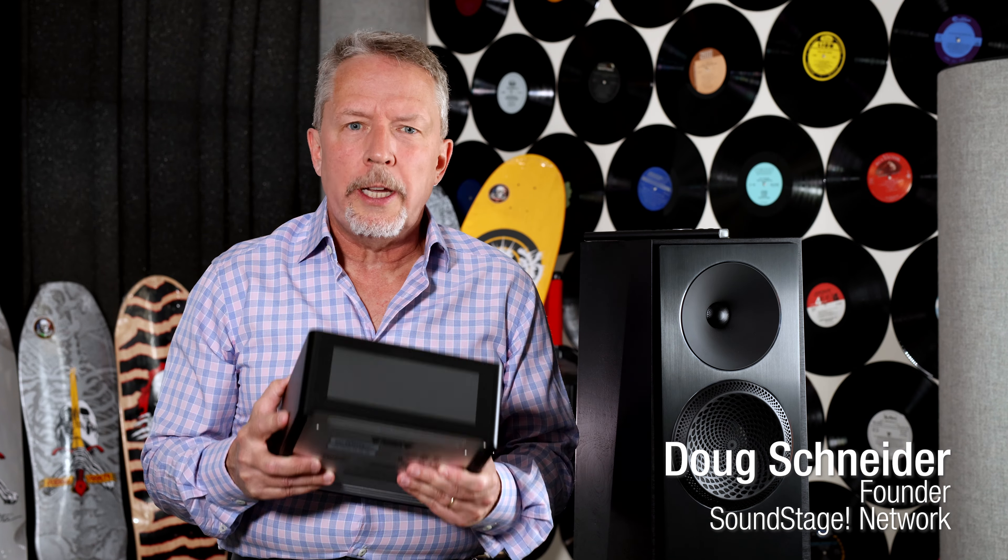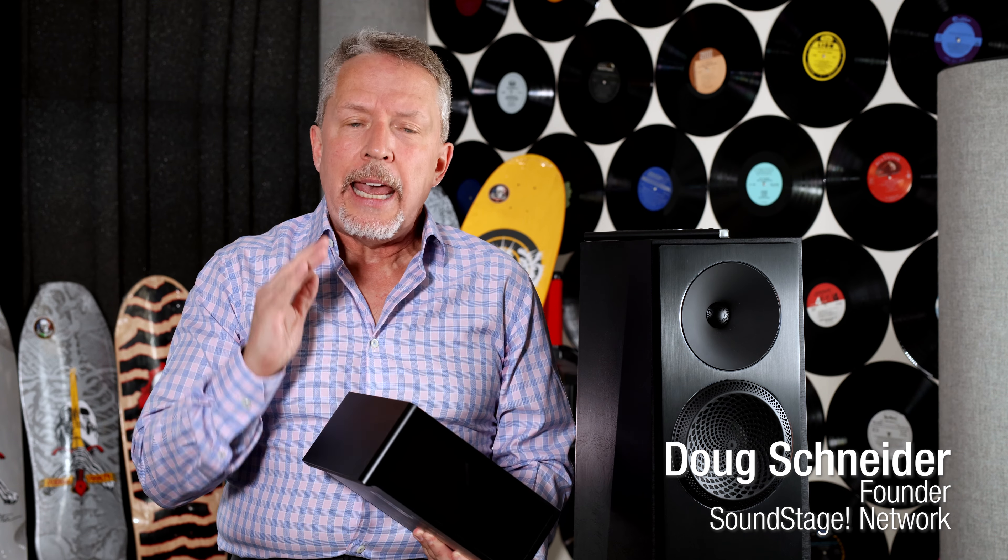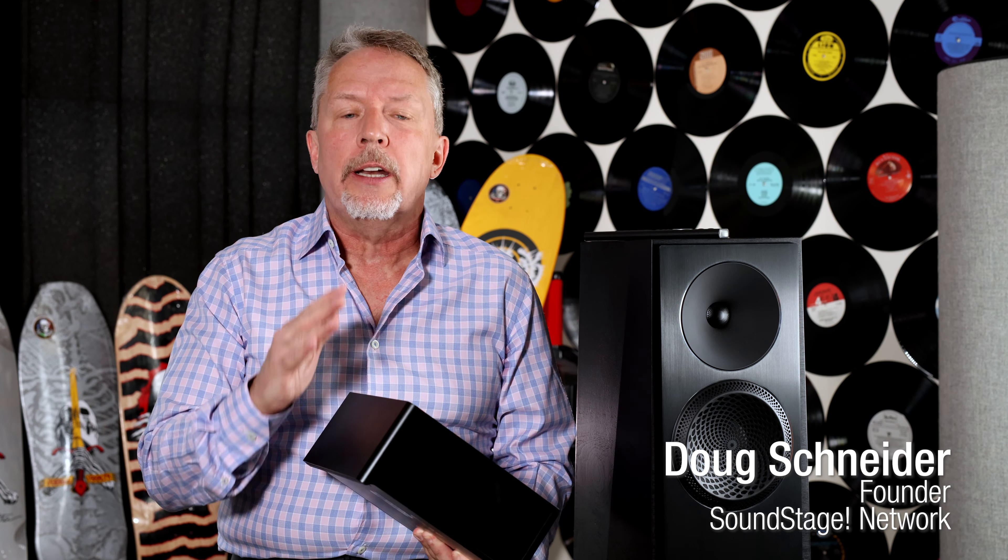Hi, this is Doug Schneider. Welcome back to Real Hi-Fi. A couple of months ago, I produced a video about the NAD C700 integrated amplifier. Today, I want to talk about the C700 again, but in relation to this integrated amplifier, the NAD M10 V2. Why I think it's important to compare these two amplifiers is because I know consumers will compare them too.